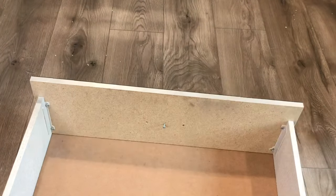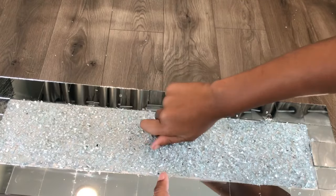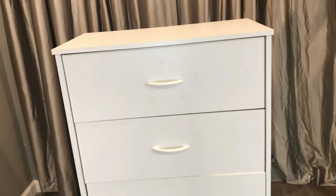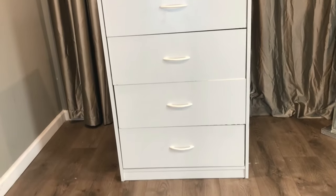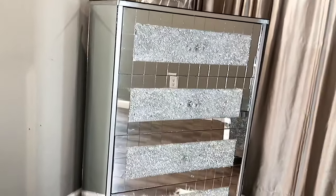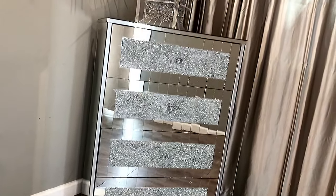After the drawers were dried, I took my crystal knob and screwed it in. This is how the dresser looked before.